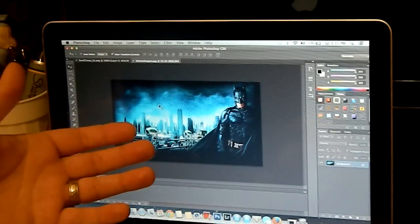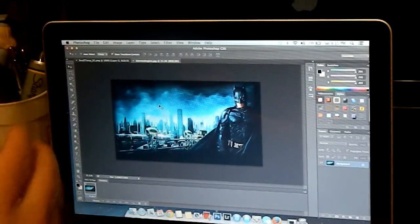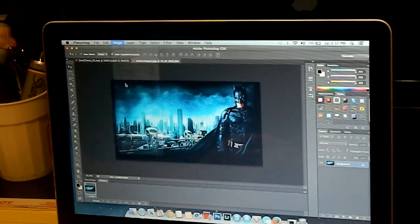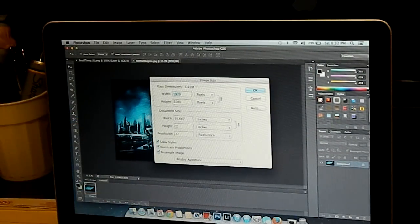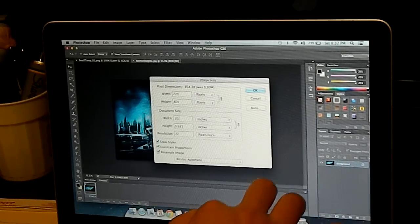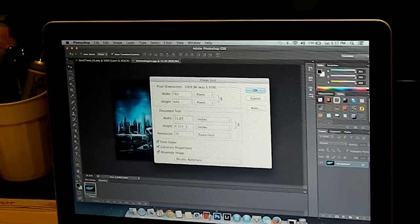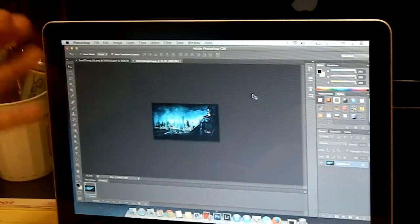Next, the first thing you want to do is check the size of the picture. If the picture is too big or too small, it's not going to look right in the template. Go up to Image, Image Size. We've got a width of 26 inches and a height of 15 inches. You want a width of around 10.87 inches and a height of 6.71. Change the width to 10.87, which brings the height down to 6.1, then raise the height to 6.71. That raises the width a little bit, but that's okay. Click okay and it resizes the picture.